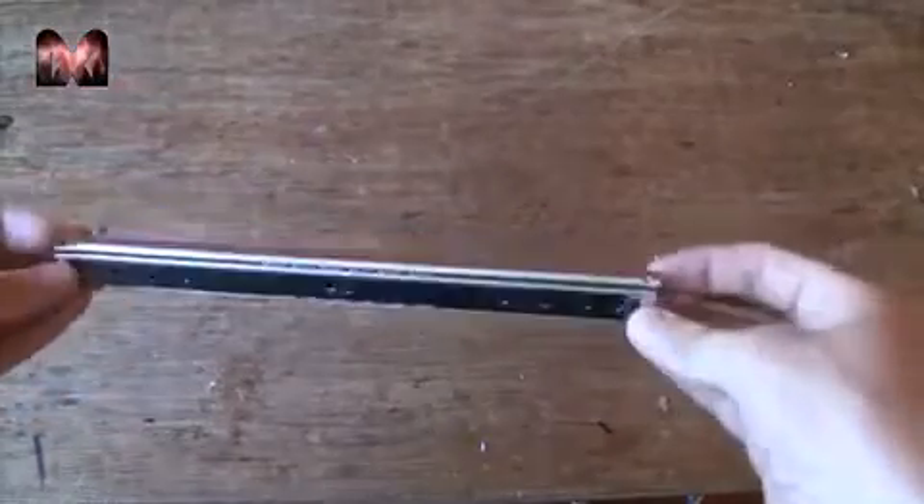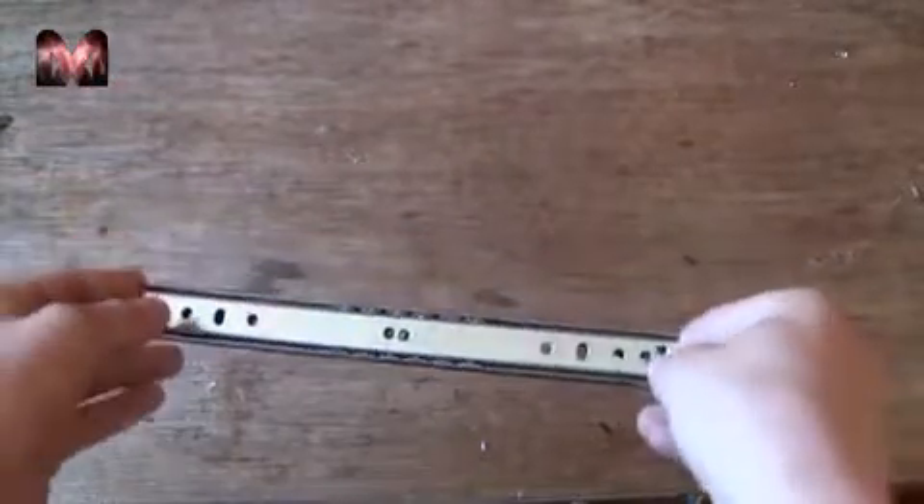So first you need a ball bearing slide. This one is 25 cm or 10 inch.